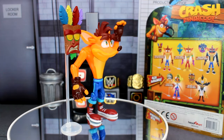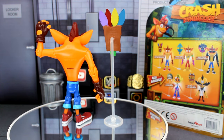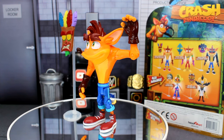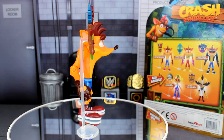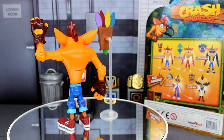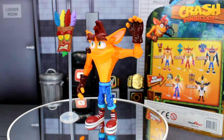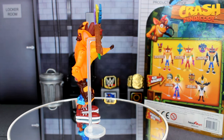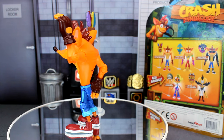That wraps up my review of the Headstart Crash Bandicoot figure. I just realized the top of his hair might be supposed to be a lighter brown or red — I can't quite remember. Overall the figure is decent; it's aimed at kids so it won't have crazy detail. I think it's fine enough to add to your collection if you can find it for a solid price. It's probably the cheapest modern Crash figure you're going to get and it doesn't scale too badly with other figures. You might find it on Amazon or other online retailers. Let me know your thoughts in the comments — thanks for watching, take care!